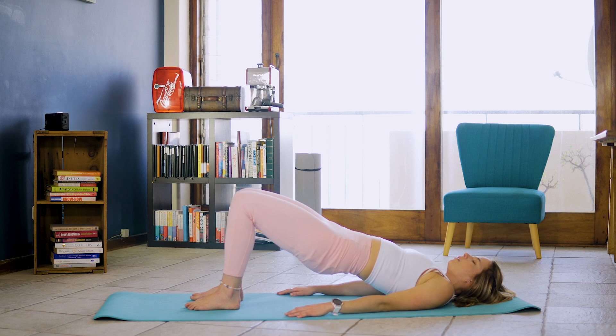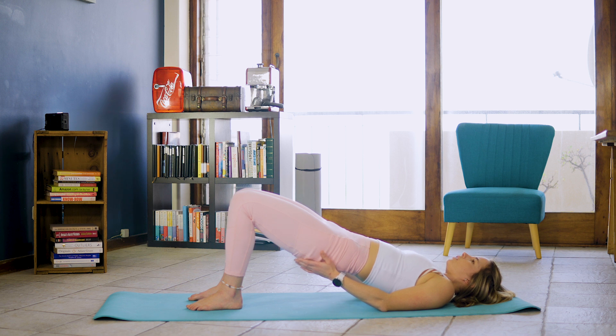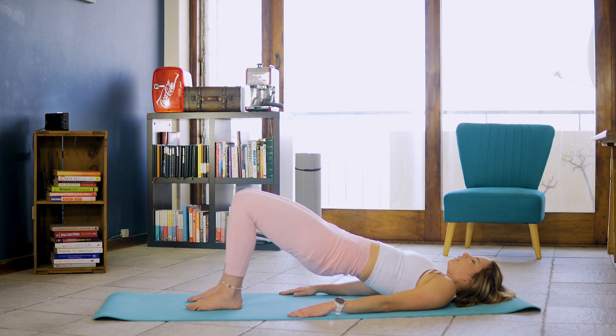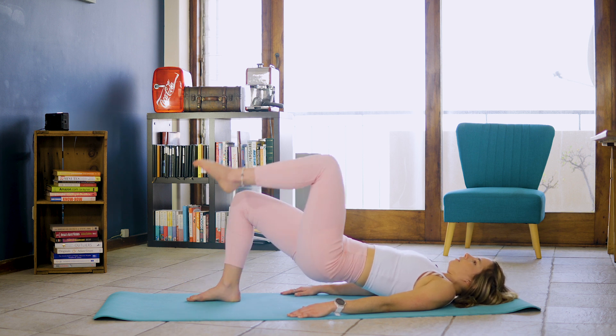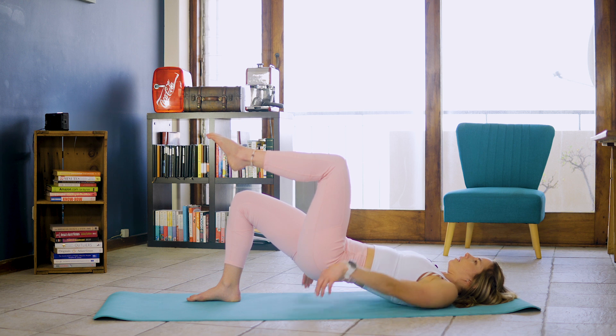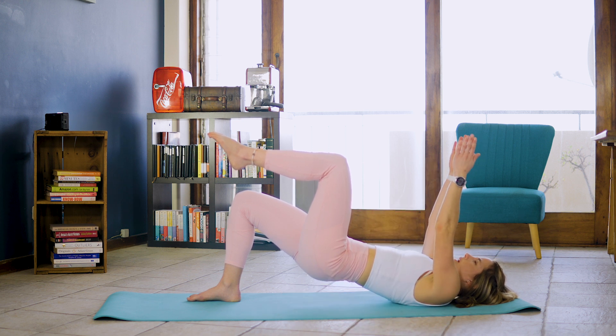We're going to hold for 10, 9, 8, 7, 6, 5, 4, 3. I want you to feel that glutes activation into your lower part of your glutes going down into those hamstrings. We're slowly going to inhale and on that exhale lifting right leg off the ground and lifting both arms up towards the ceiling.